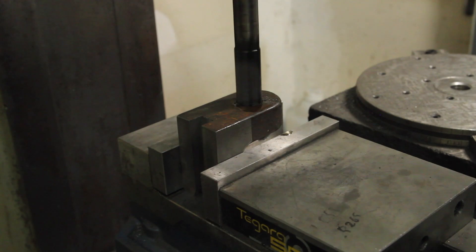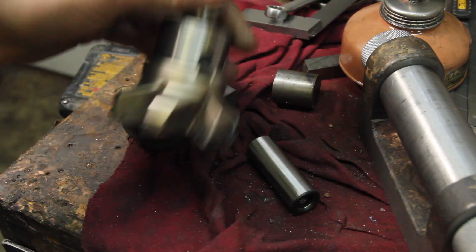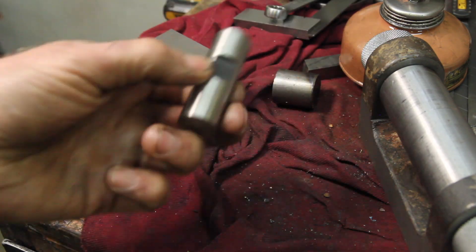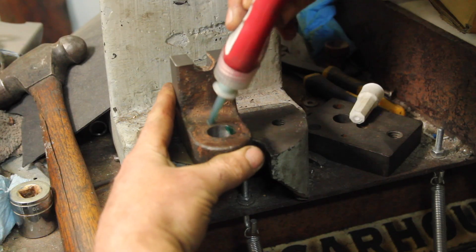I want to sleeve this hole down, so I'm reaming it with an undersized reamer. That's the rest of the shank from my face mill arbor — undersized hole, spot on. A little Loctite should be good.